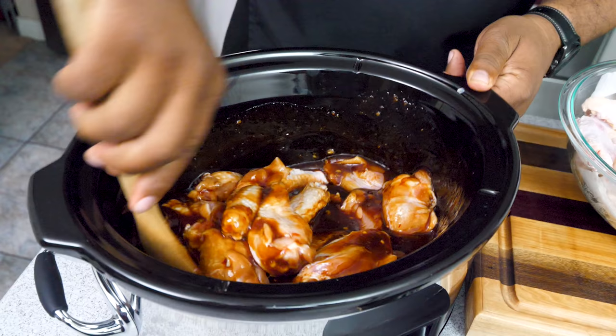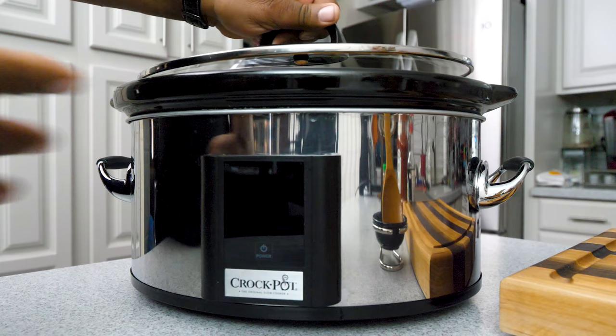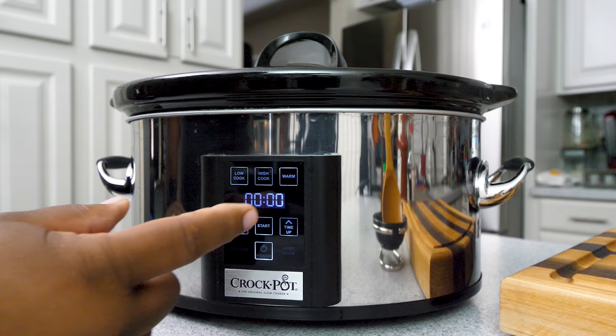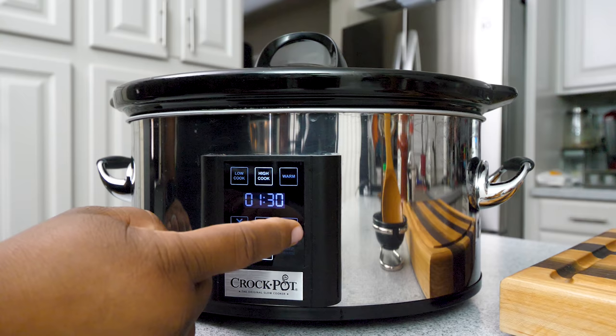Since I doubled the recipe, you can get them coated a little bit easier — just move them like this. Once these are coated all nice, add some more. Once you got them all mixed up and completely coated, put your lid on the top, hit power, we want to hit high cook and go one to two hours. I'm gonna go hour and a half, then check them to see if they need to go further. We're gonna hit start.